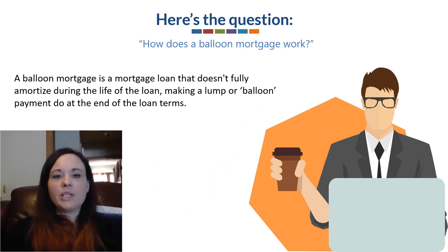A balloon mortgage is a mortgage loan that doesn't fully amortize during the life of the loan, making a lump or balloon payment due at the end of the loan term.